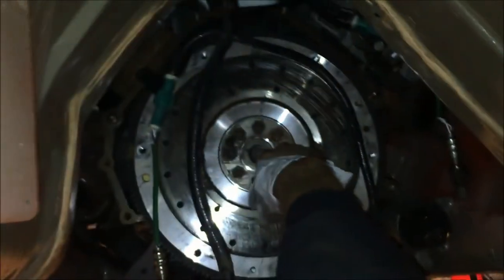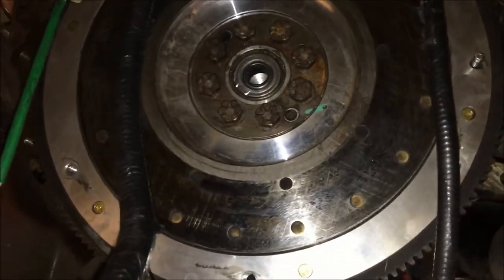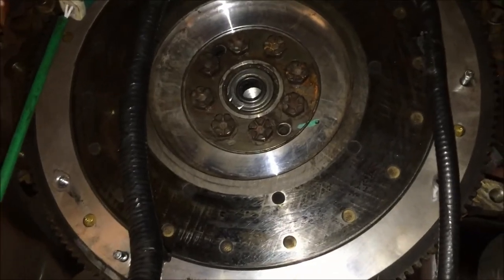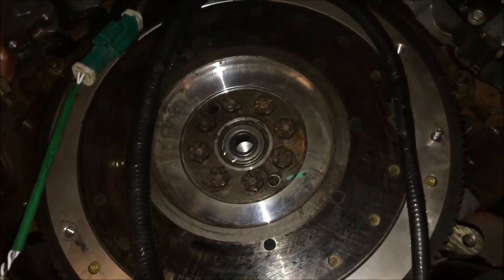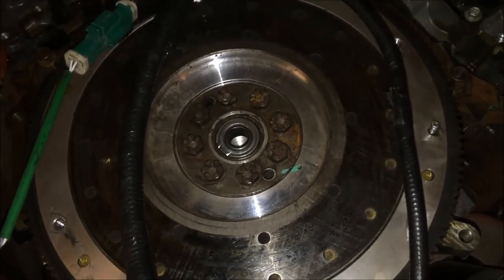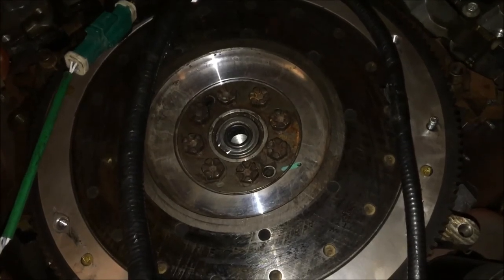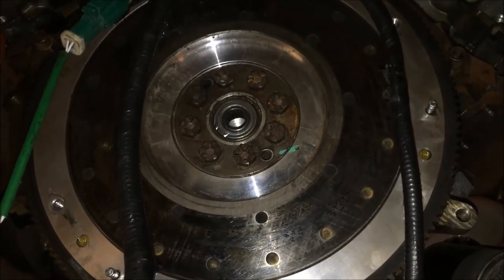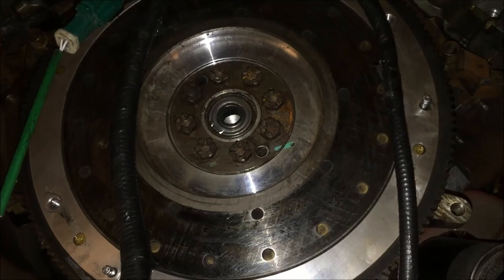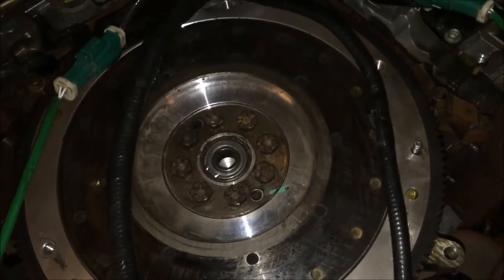A little piece of the pilot bearing just shot out at me, so it's definitely time for a new pilot bearing. In this project we did not take the flywheel to be resurfaced — this is a pretty low mileage car and didn't have a lot of wear on it. It is something we still would recommend doing though if you're going to be changing the clutch out. You can have it resurfaced — take it to a shop and ask them to turn it or machine it and they'll know what you're talking about.